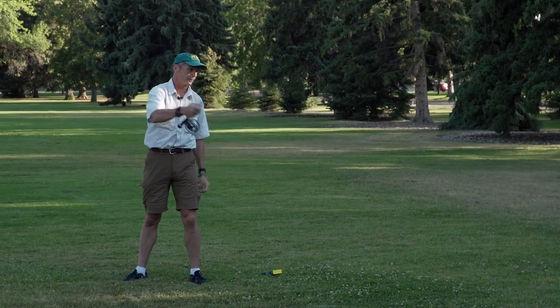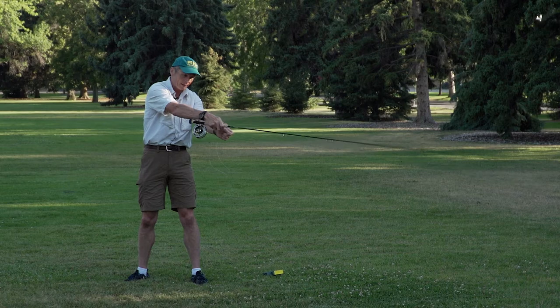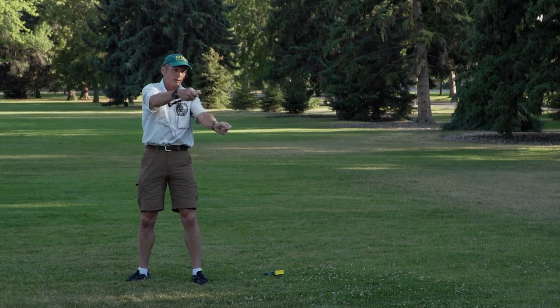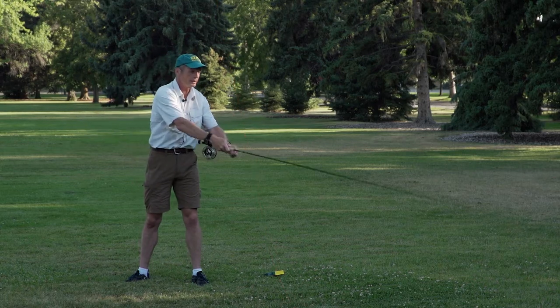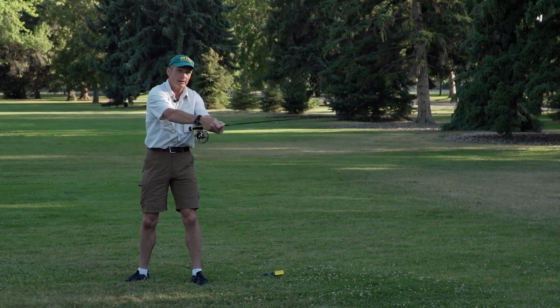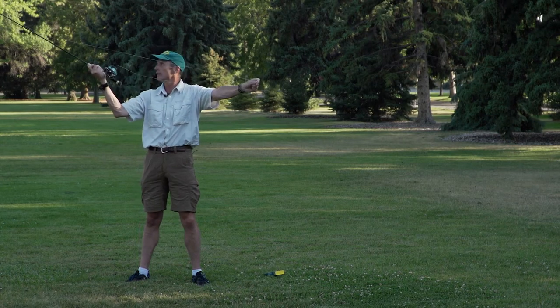The timing of the haul is pretty important. Don't leave your left hand behind like this, because you're not gaining tension by hauling. Instead, make sure your two hands come up together, together, together — and then they separate like that. Haul.